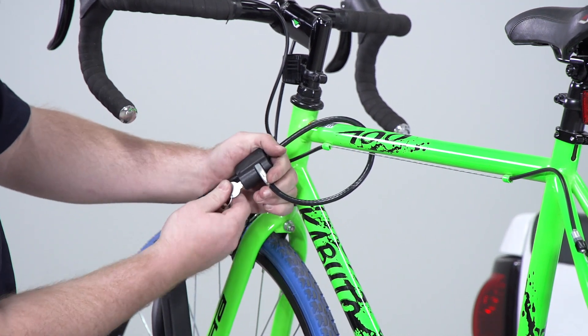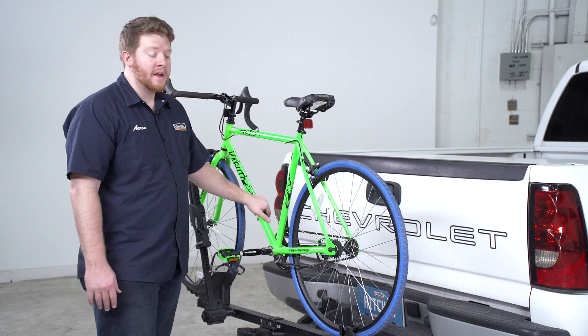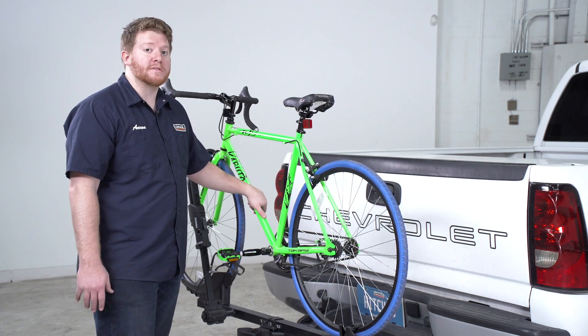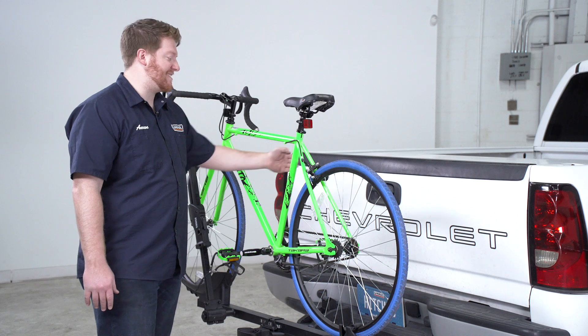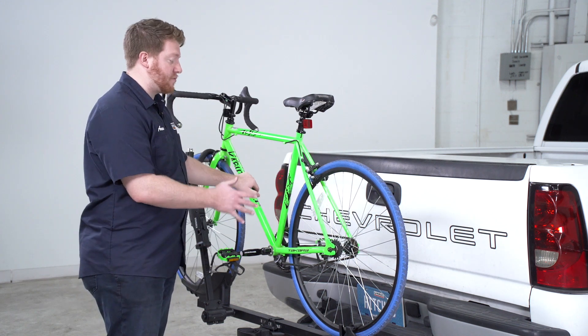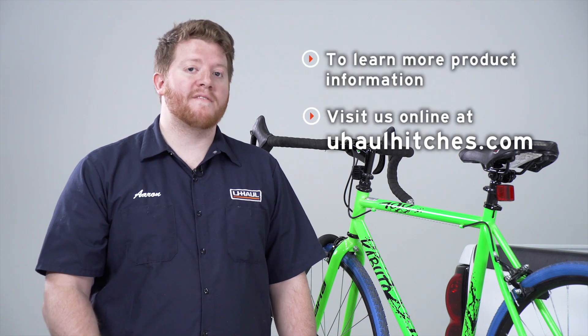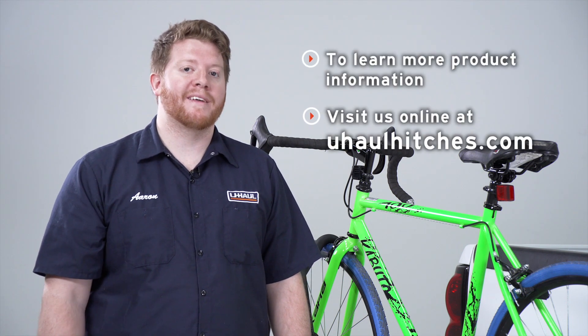Now one thing to keep in mind with this bike rack is the access it gives you to your cargo area. You'll need to remove your bike on most vehicles to be able to gain access to that, since it does give you limited space in between. But other than that, it's a really easy, secure way to haul your bike to your next ride. So that wraps up the features for the Thule T1 platform style bike rack. If you have any questions about this rack or if you'd like to take a look at it, visit your closest U-Haul center or you can visit us online at uhaul.com. Thank you.